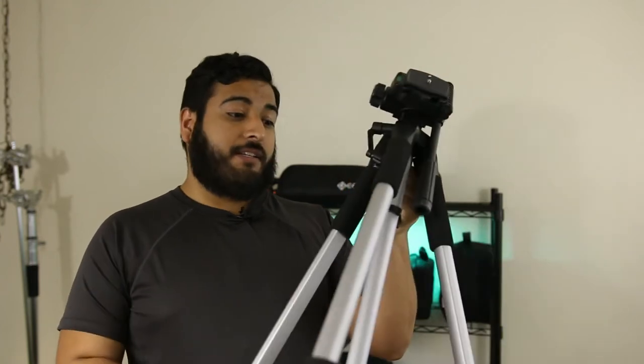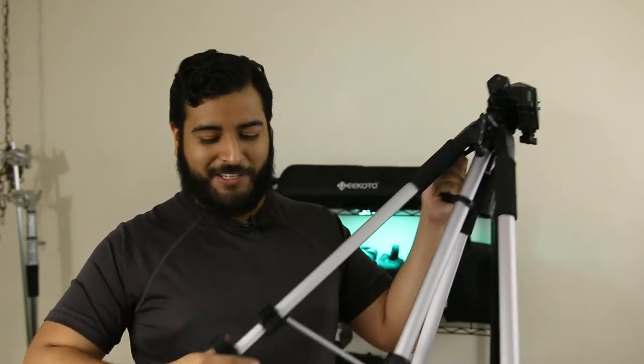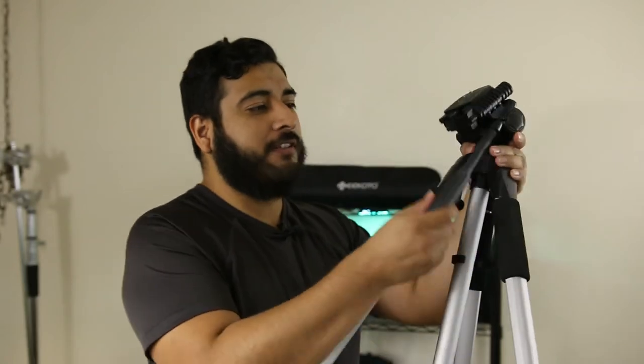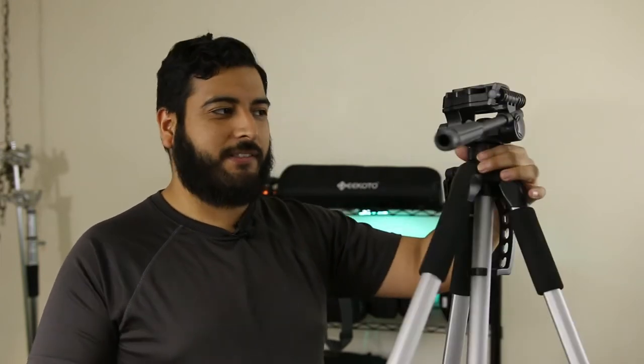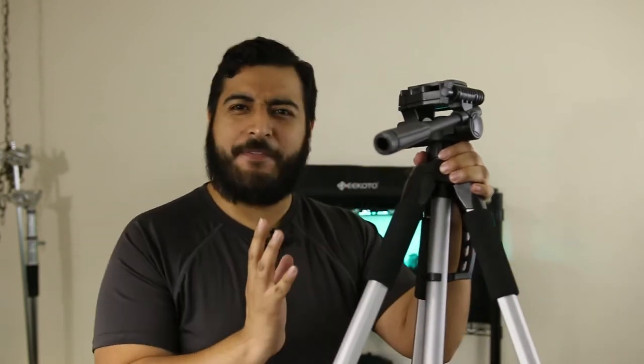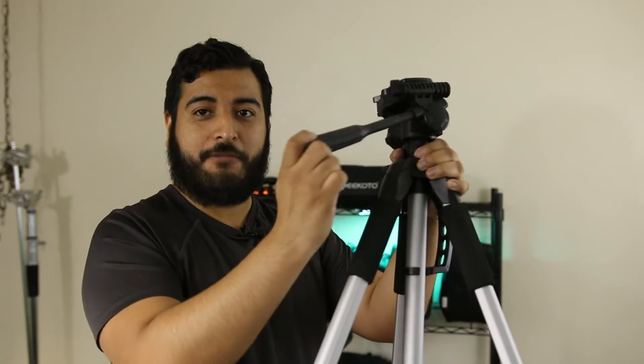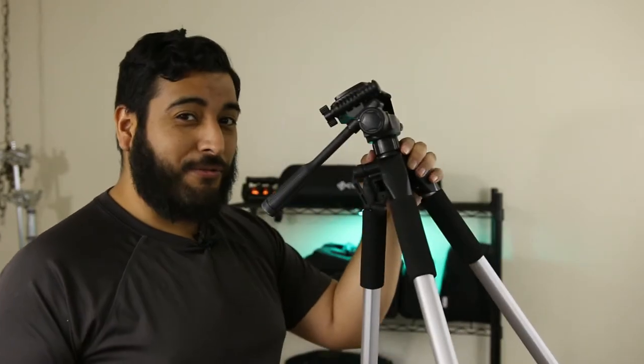My needs changed, so the next tripod I went to was an Amazon Basics — actually a Polaroid tripod — a little beefier and heavier just because of the size. The good thing about this is it gets just as tall as the Gigoro, reaching my eye level and even taller. It's also made of plastic, comes with a little bubble level, and is a video tripod with a handle. However, when I started doing event videography, the head was not very smooth — it gets jerky, sometimes gets stuck, and you can definitely see it in the video.